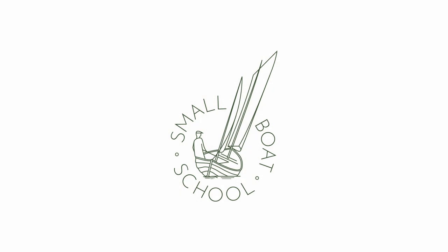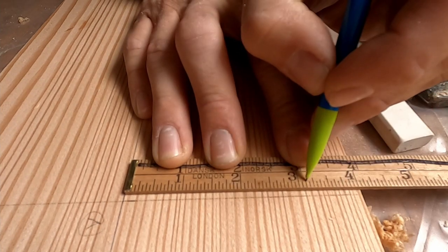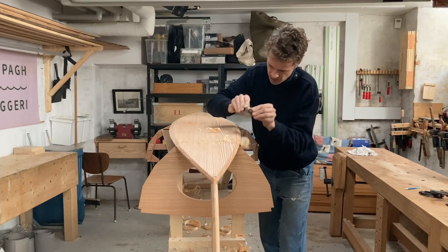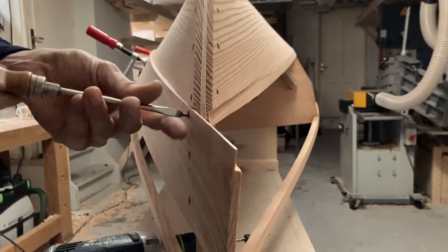Although boatbuilding might seem like an entirely different kind of woodworking than cabinet making or carpentry, many of the tools are the same and the basic tool kit is actually smaller than you might think. I've divided the tools roughly into three groups: tools for measuring and marking, tools for cutting wood, and tools for joining wood together. And in essence that's what wooden boatbuilding is about.